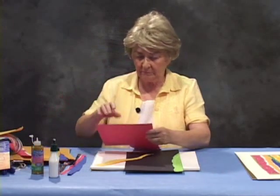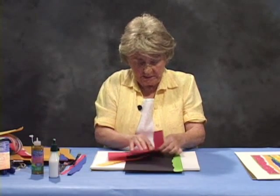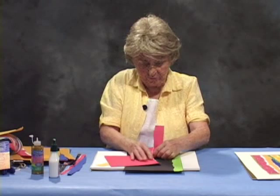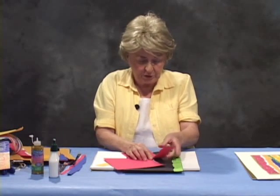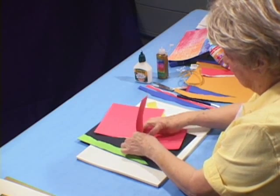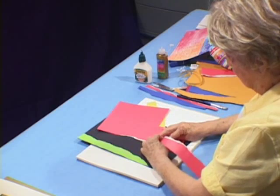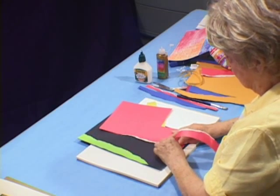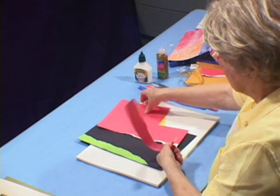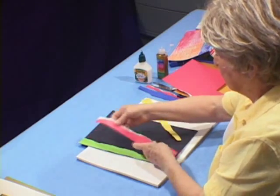I'm going to show you how to tear again. This time I'm going to put this down and tear in a very controlled fashion. Fingers tight against this part of the paper, these fingers down tight here. And this piece of paper has a white edge, which is very nice and looks good in some cases.